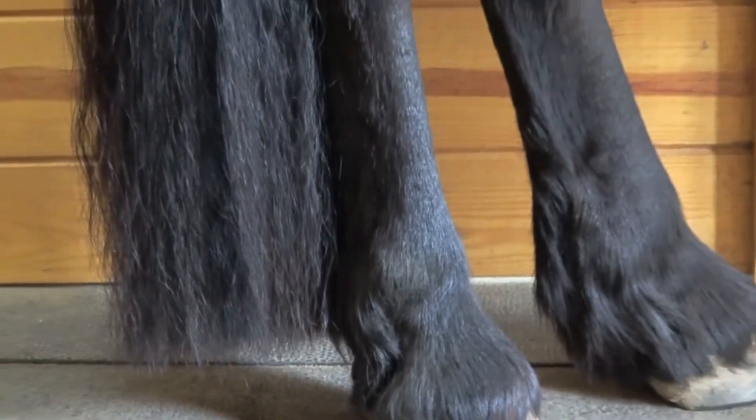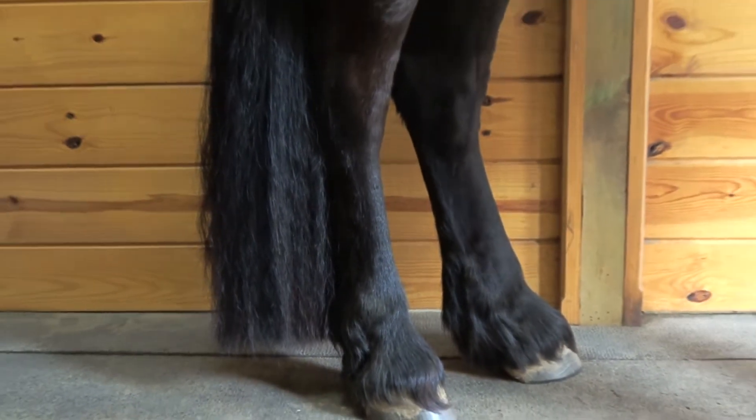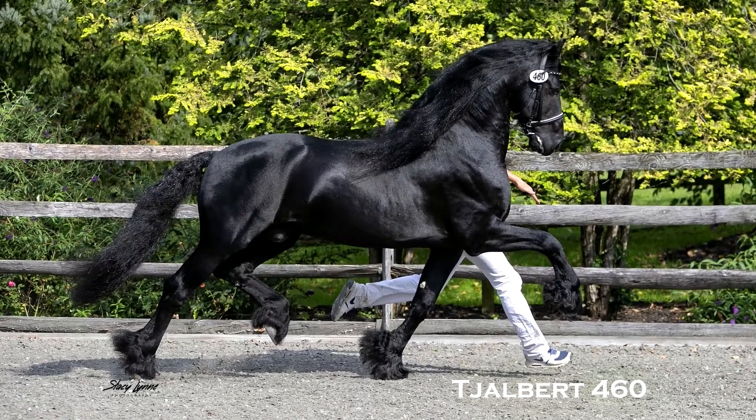As always, following a consistent plan for your Friesian's trademark hair is the best approach to keeping them happy, healthy, and show ready.